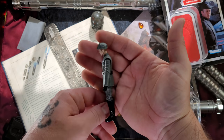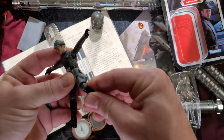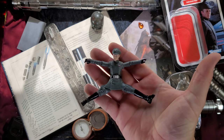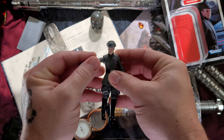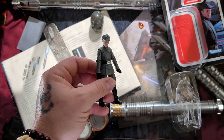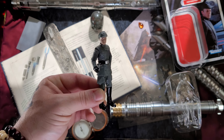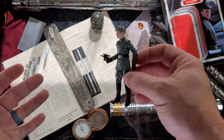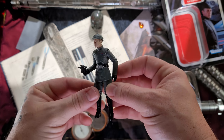The figure itself — articulation — oh yeah, oh man! Full articulation, that's a wonderful pose right there. Let's go ahead and pose the good admiral up. Here we are, maybe bringing some rebels in for questioning.